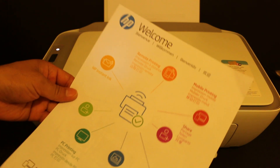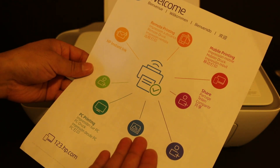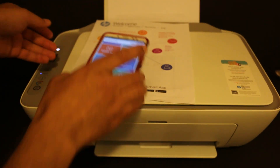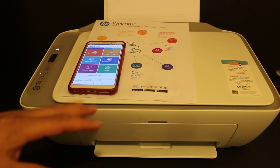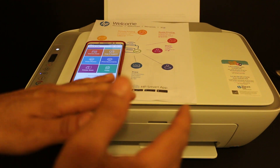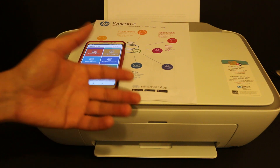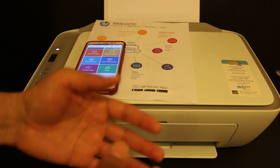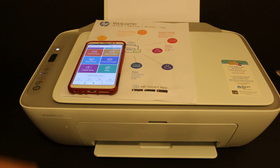We have printed the sheet wirelessly, which shows we are ready to use this printer for wireless services. That's the easiest way to do the wireless setup. Overall, the HP DeskJet 2720 is a really good printer for wireless printing and scanning. It easily sets up with the Wi-Fi network of your home or office. Thanks for watching.